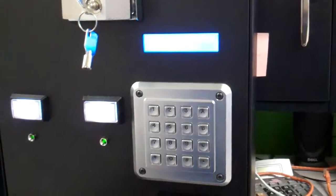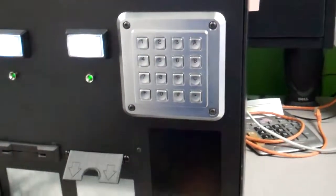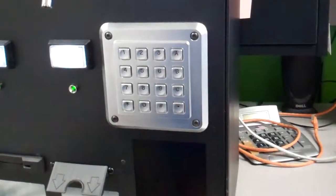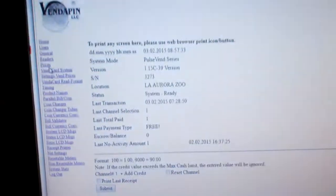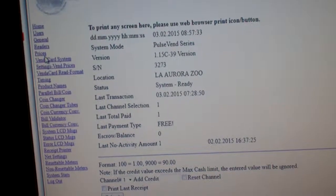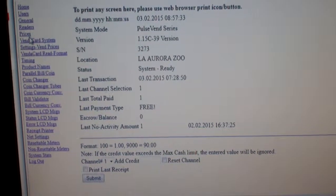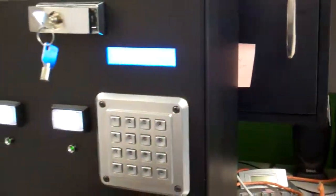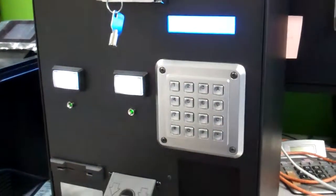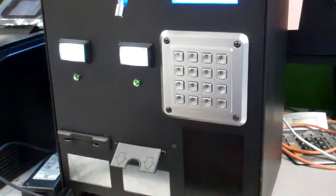You can have a bill acceptor, a coin mechanism, credit card, debit card terminal — whatever you desire — and be able to set any type of parameter with web access connected by an ethernet cable to a common PC. There are 12 selections available so you can configure up to 12 different types of tickets.